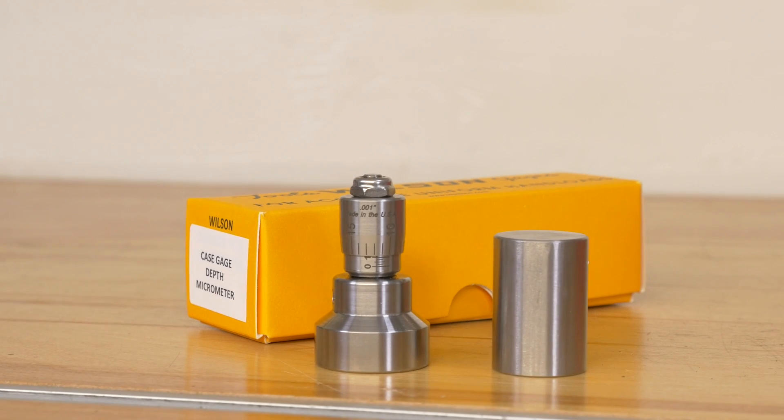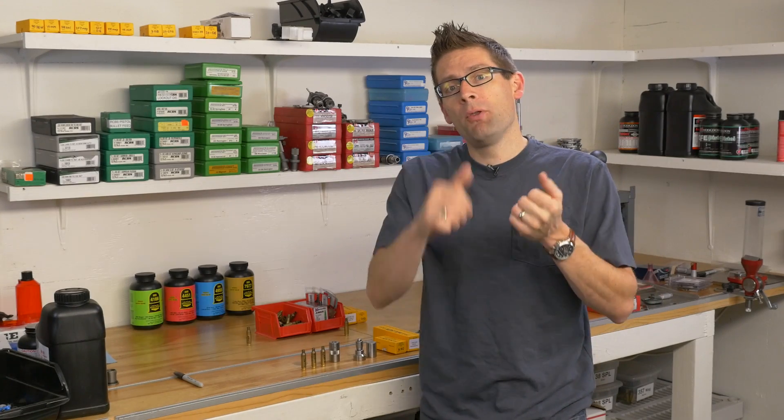This tool helps you set up your sizing die so that you can bump back the shoulder of the cartridge you're reloading for to the exact dimension that you want — regardless of whether it's an auto loader where you're going to be pushing the shoulder back four to five thousandths of an inch, or a bolt gun where you're going to be more in the one to three thousandths of an inch range. We're going to look at 6.5 Creedmoor and how this tool can help us set up our sizing die.